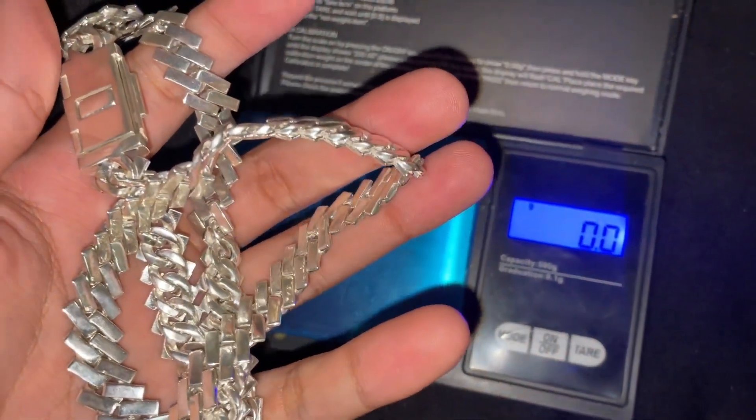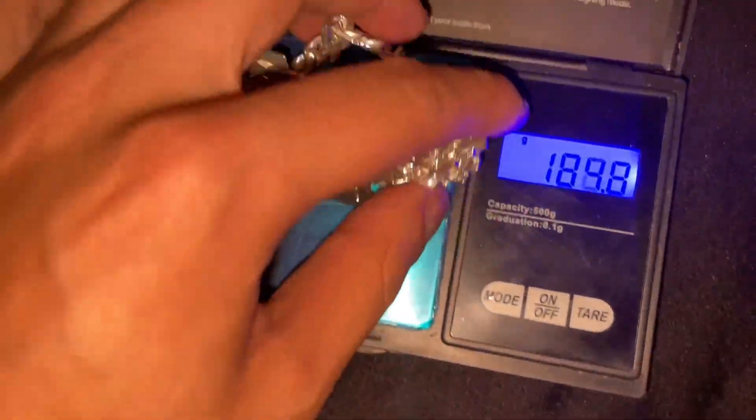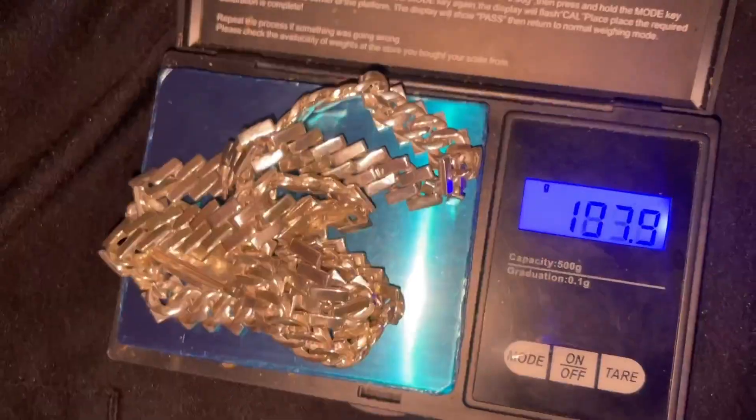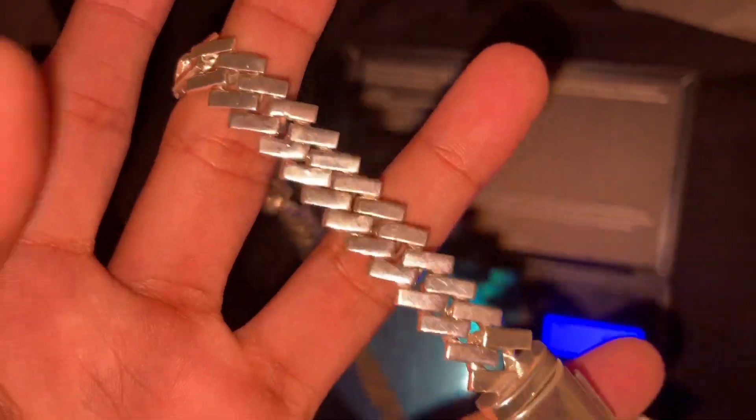As always, we must get the weight. It's going to be a little hard fitting this all on the scale — it's a big chain, nice and chunky. There you go: 95.2 grams. Just under 100 grams of silver in here.